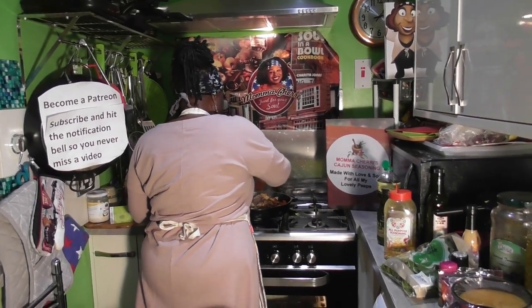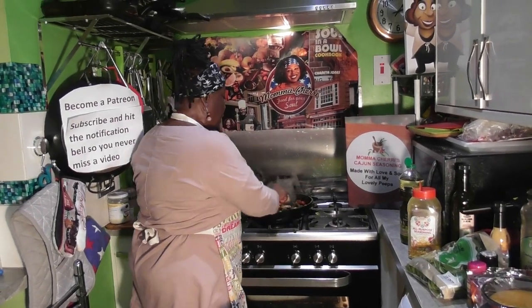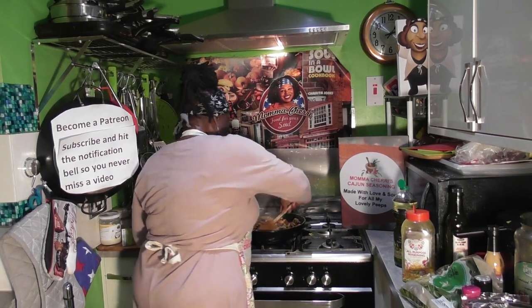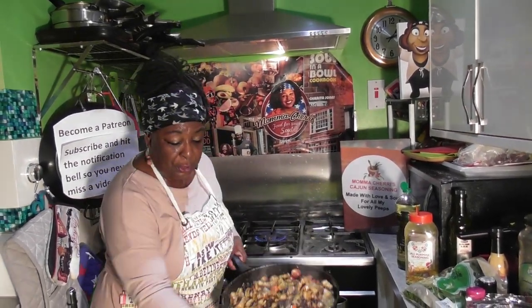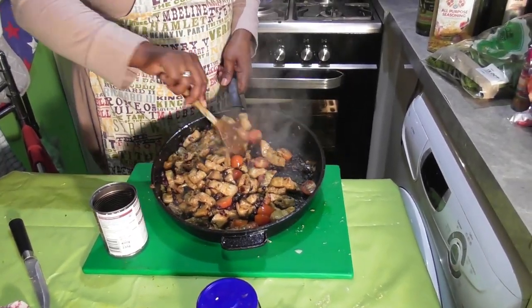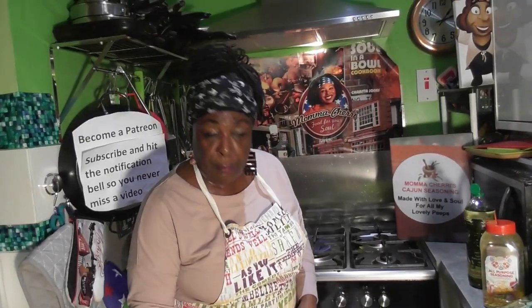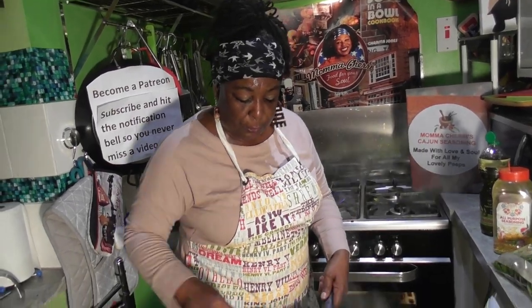Oh my goodness gracious. Patrina's going to be upset she missed this one — she hasn't been well. She's at home with the kids, and I told her I was doing this recipe. She said, 'Mom, I want to be a part of it.' But hey, you snooze you lose — or you're sick, you miss out. But I think I will take some over to her.